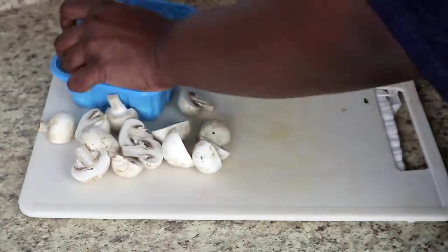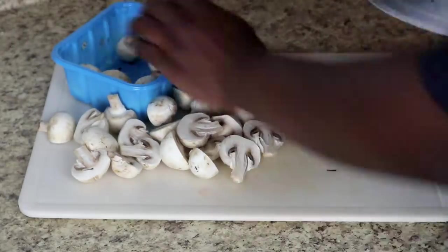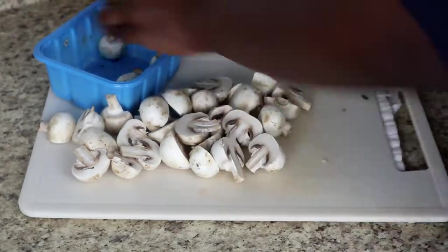Next I'm moving on to mushrooms. I washed these whole mushrooms and now I'm just going to cut them all in half before adding them to the pan.